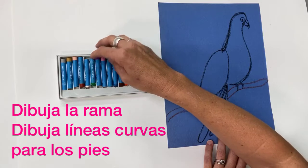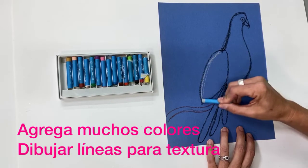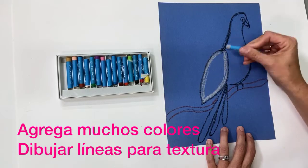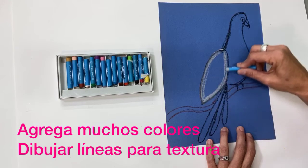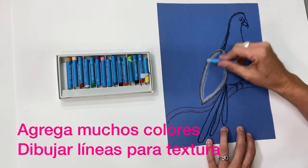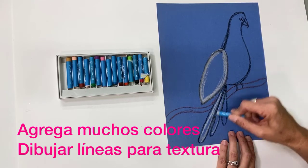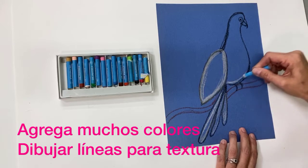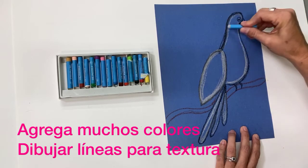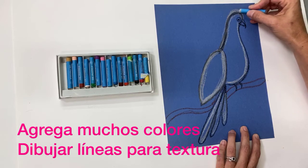Now we can start adding some color. I'll start with gray and just follow the curves of the wing. Notice how when you go over the black it blends on its own. You can also blend with your finger. These pastels are great because they're like using paints but with a little more control. Follow that curve into the tail feathers.